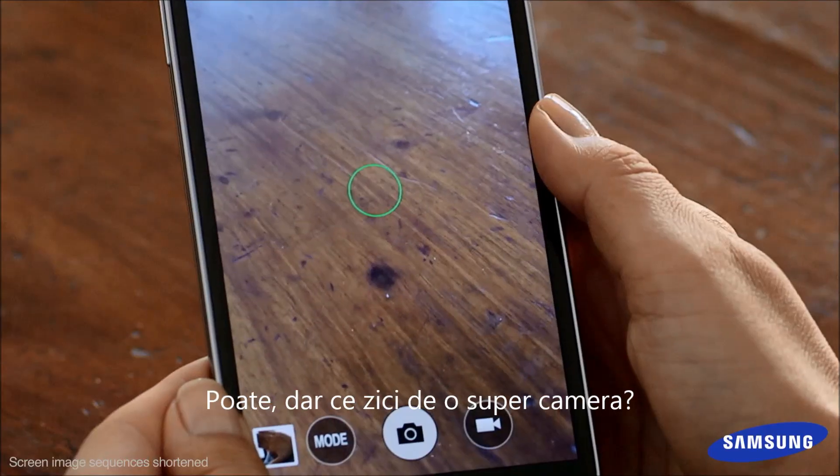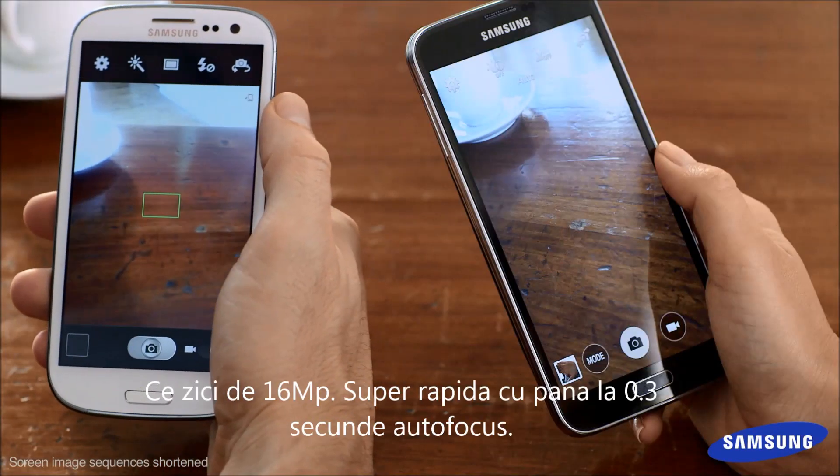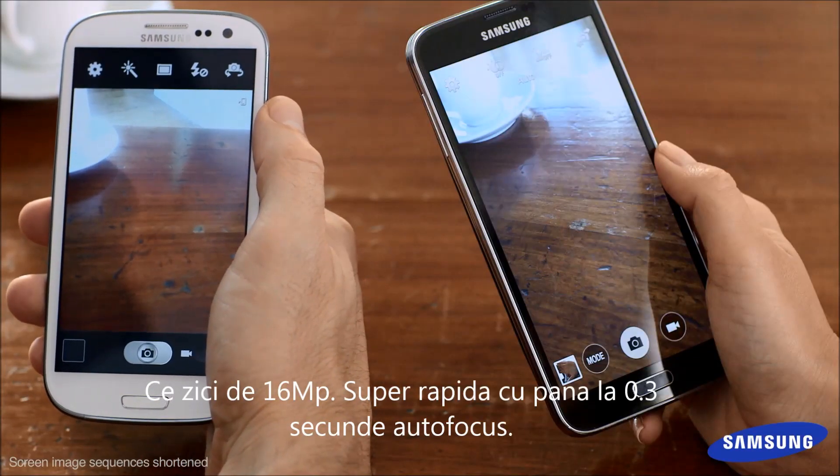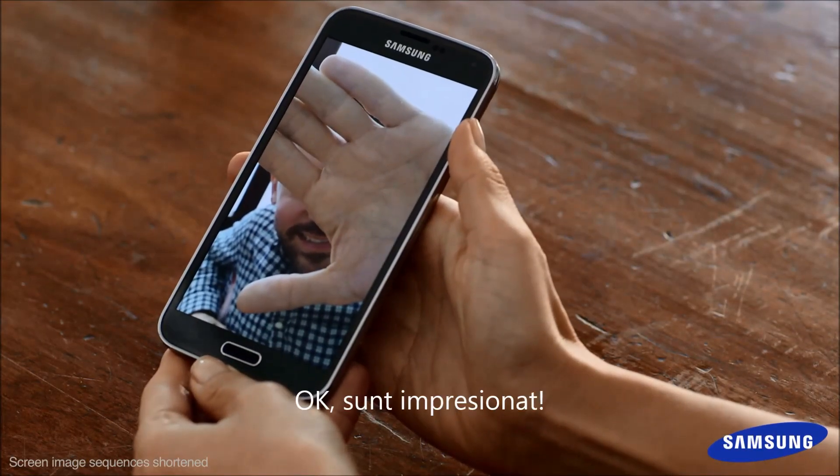But what about a great camera? The S3 does have a great 8 megapixel camera. Try 16 megapixel — super fast, up to 0.3 second autofocus. Okay, I'm impressed.